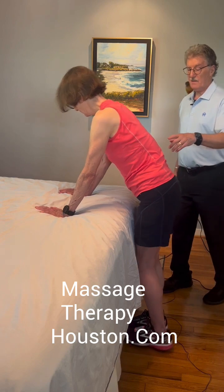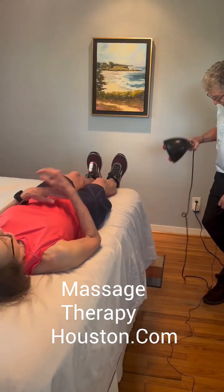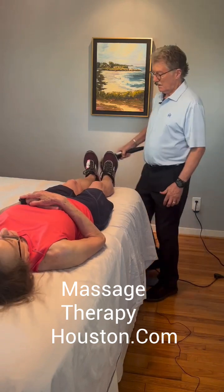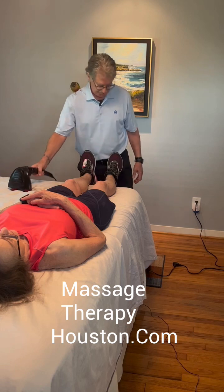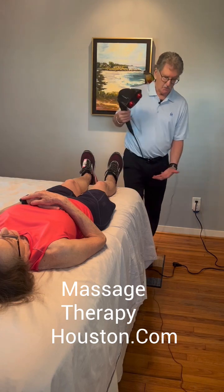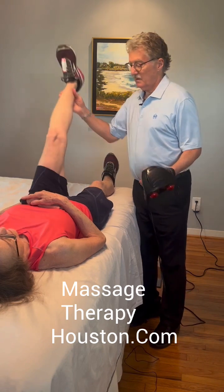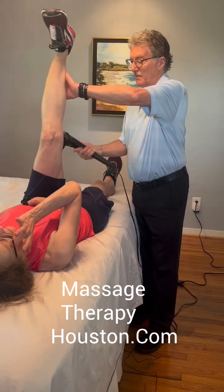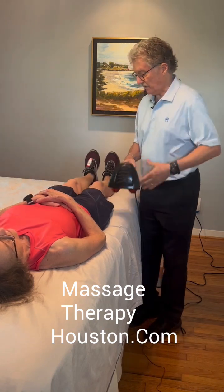Now Ellen's going to lie face up on the bed. This is something you can do on both sides. What we're going to do is raise up Ellen's leg and put the vibrator there. We'll go ahead and do the stretch on this side.